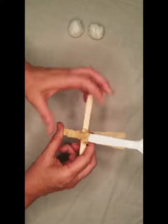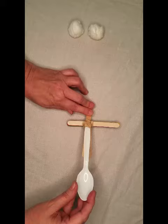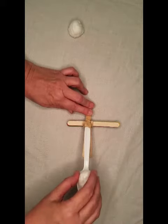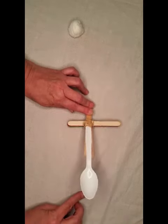That's it, our catapult is ready to launch. Hold firmly at the bottom with your fingers, take a cotton ball and put it in the spoon, pull the spoon down, and let it go.